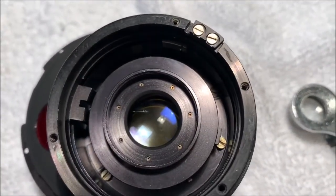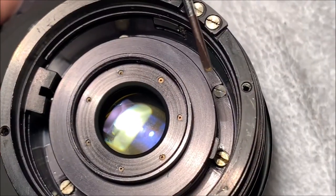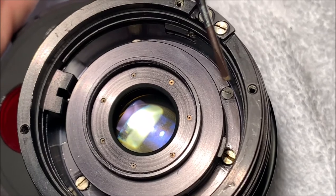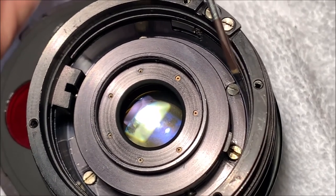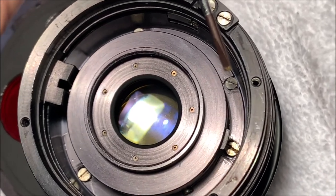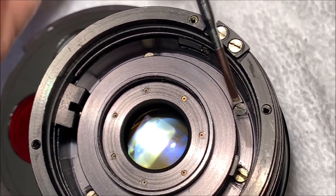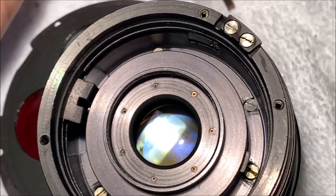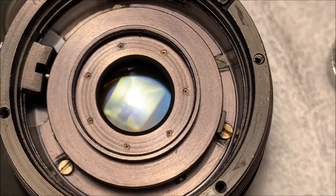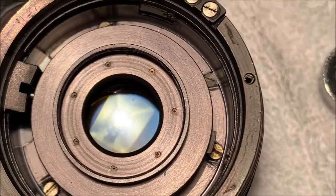Normally when I'm taking something like this out I'd worry that something has to be aligned, but this is just a lens thing, so I'm not sure there's anything critical. I see this screw here that fits in a little gap in that flange - I think that's going to get us reoriented, so I'm not going to worry about making scribe lines to mark or realign it.